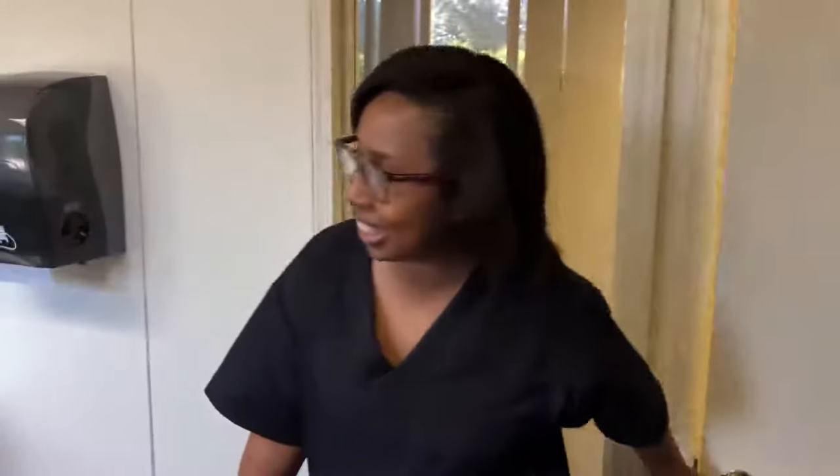Hello, Ms. Jones. Hi. Hi, my name is Esther. I'm going to be your nurse's aide this morning.